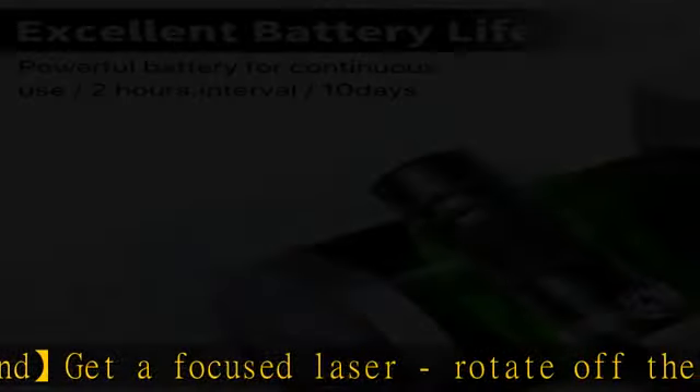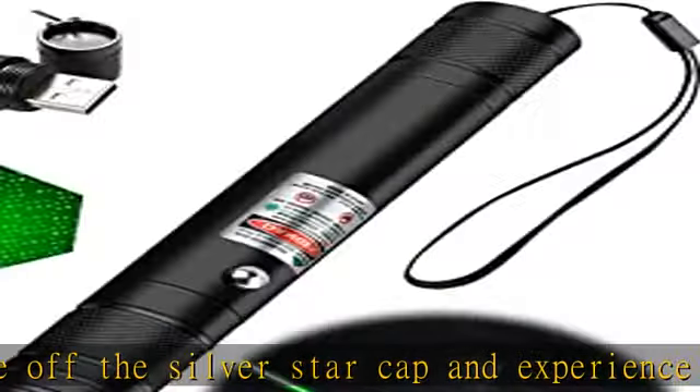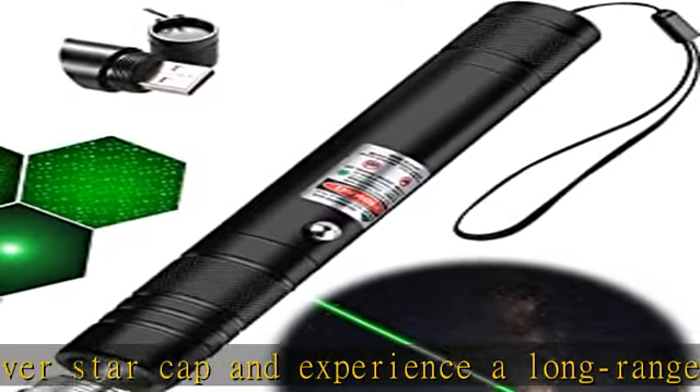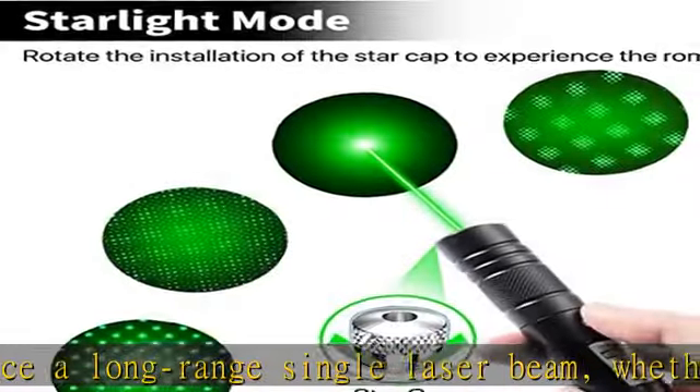This laser pointer can reach 2,000 meters at night. High quality material — the laser pointer's high power frame will not be easily deformed, even when stepped on by elephants. It is made of high quality aluminum alloy frosted shell, comfortable in hand.